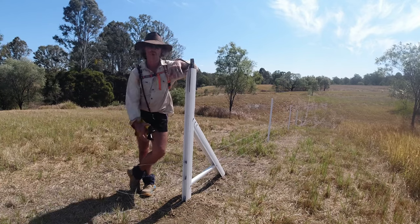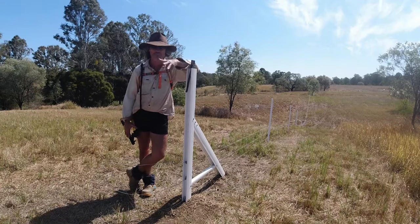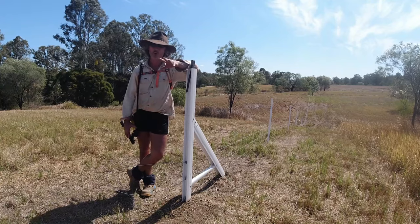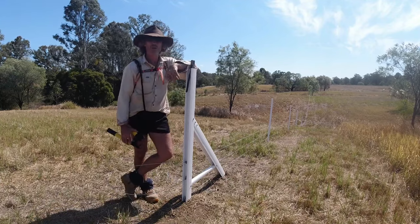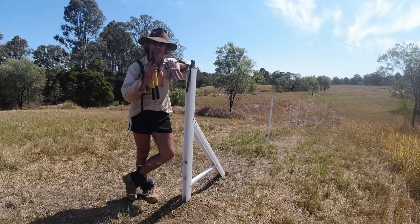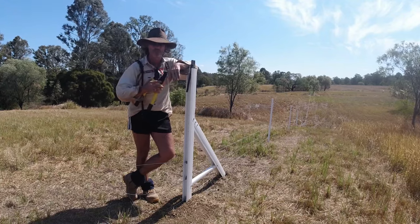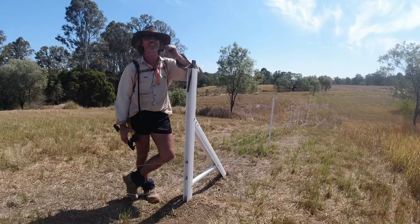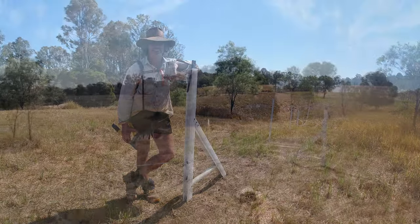G'day guys, today we're going to be pulling wire. I've got my timeless fence system set up here - the length is probably 400 meters, which works out to roughly 1,200 to 1,300 feet. It's not a long run, but it's going through three gullies and the gullies are rather steep. I want to firstly run the wire and show you the positioning of these T-posts and how paramount it is, especially when going through gullies. I also want to talk about the H-posts.